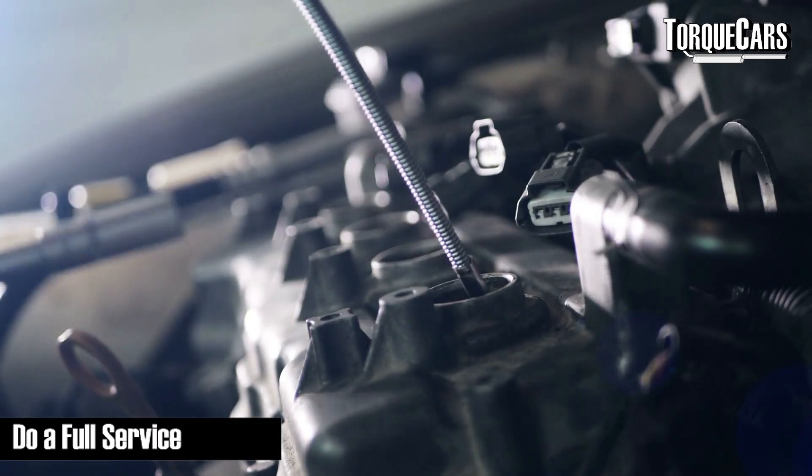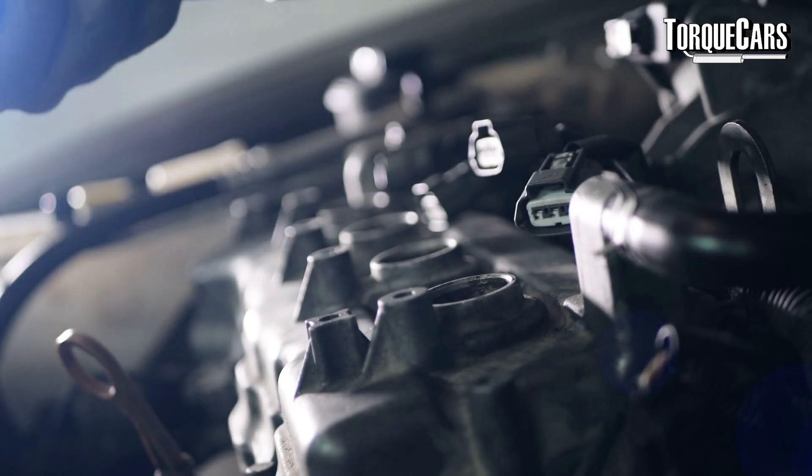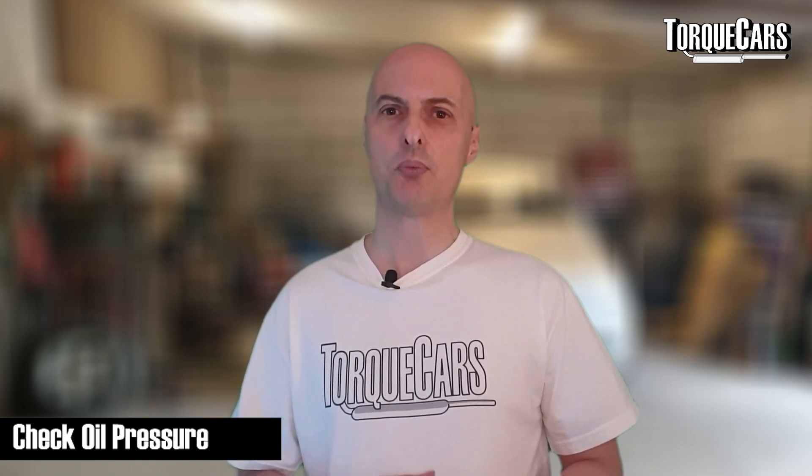Another thing you really need to do is have a full service done — changing the oil, changing the plugs, changing the fuel filter, and all the other items typically listed in your service schedule. Making sure the car is in top condition will allow your tuner to realize the maximum potential of your specific engine. It's also worth checking that the oil pressure is good. On a standard engine low oil pressure may be fine, but with a remap you're running everything hotter, harder, and faster, so make sure oil is flowing correctly and there's no sludge built up.